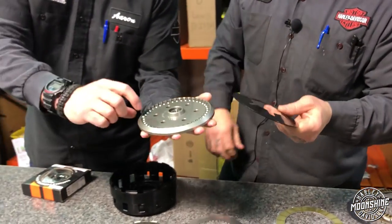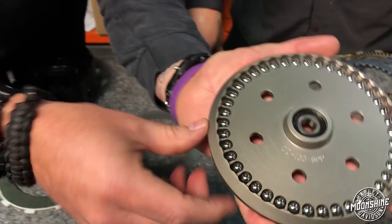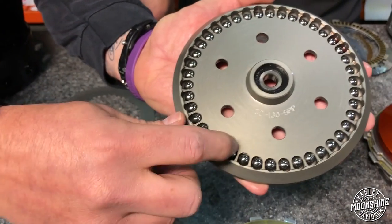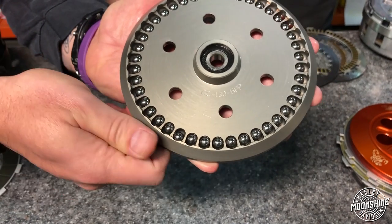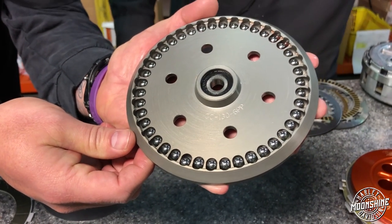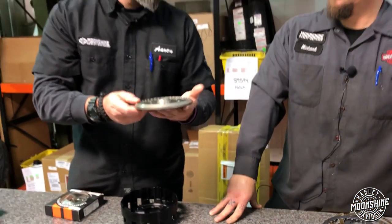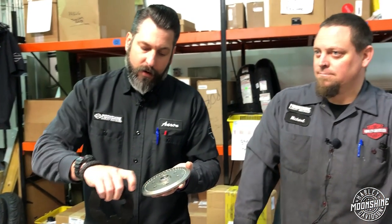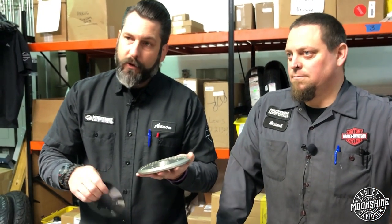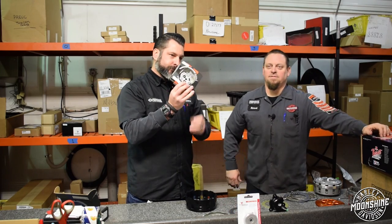This is a BDL setup — the engagement on the clutch is super smooth with these designs. Get a close-up of this: you can see the ball is sitting in its lowest point right now. As it slings out, it will ride up the ramp, pushing more force on the clutch. These also come in a heavier diaphragm spring version with a set of carbide ball bearings that have a little more weight, sling a little more aggressively, and give you more clamping force — that's the HHP-2.